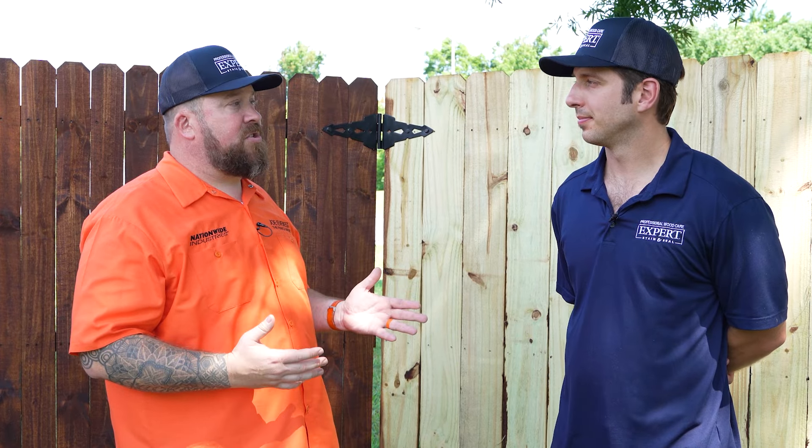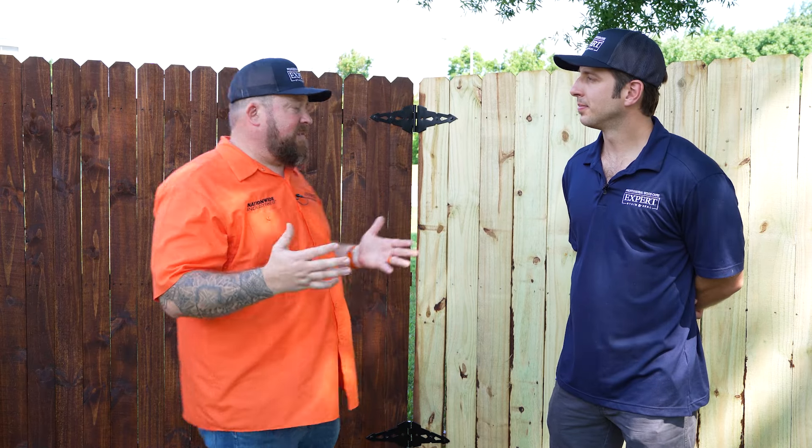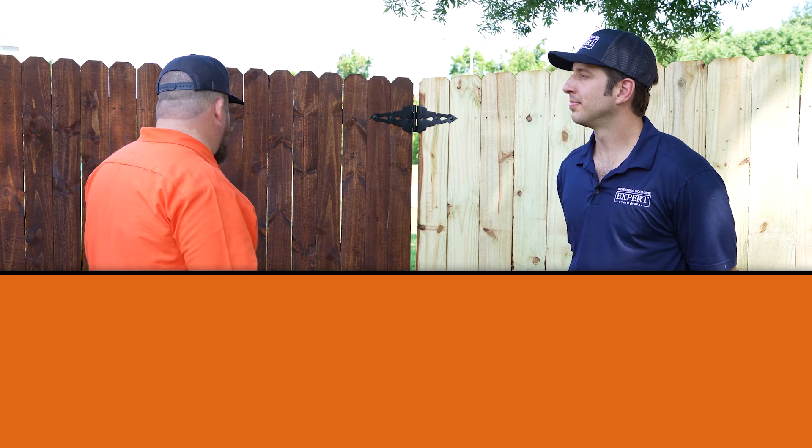Some products out there can look good when applied by trained professionals who've done this for a lifetime. But if we're talking about the homeowner or new contractor, you really have to be careful what products you use, because you could really mess up a fence. The icing on the cake is that this panel was stained by folks with little to no experience — heavier on the no experience — and it looks great. Let me know what you think of the top five in the comments below. Until next time, I'm Joe Everest, the fence expert, reminding you that good fences make good neighbors.